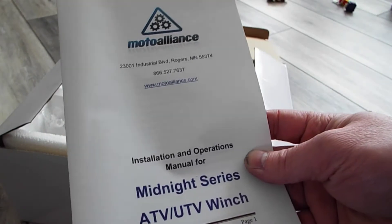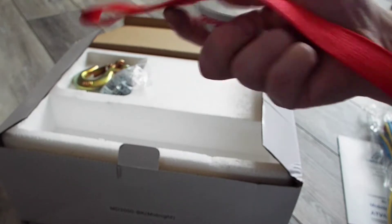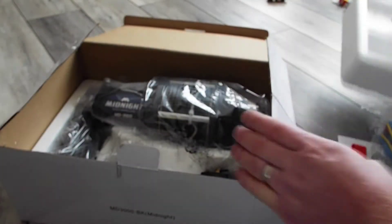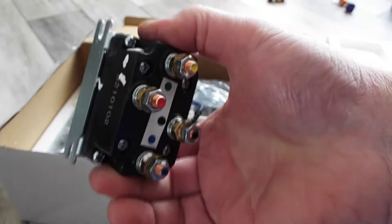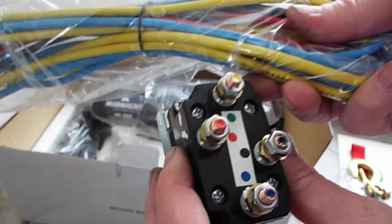Got the installation and operations manual, got the wire harness, got some zip ties, got this little deal that must go on the end of the rope, got the nuts and bolts for installation, got the hook, and below that we got the solenoid. It looks like it's color-coded to go along with the wiring, so that looks pretty straightforward.